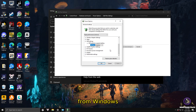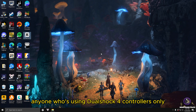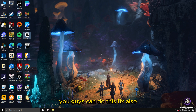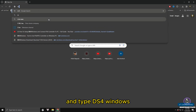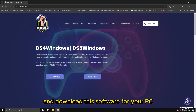The last fix I'm going to show is especially for anyone using DualShock 4 controllers. However, if you have any other controller that wasn't fixed by the previous methods, you can also try this fix. If the previous methods already fixed your controller without any errors, you don't need to do this. First, open your web browser and type 'DS4 Windows'. Go to the DS4 Windows website and download the software for your PC.